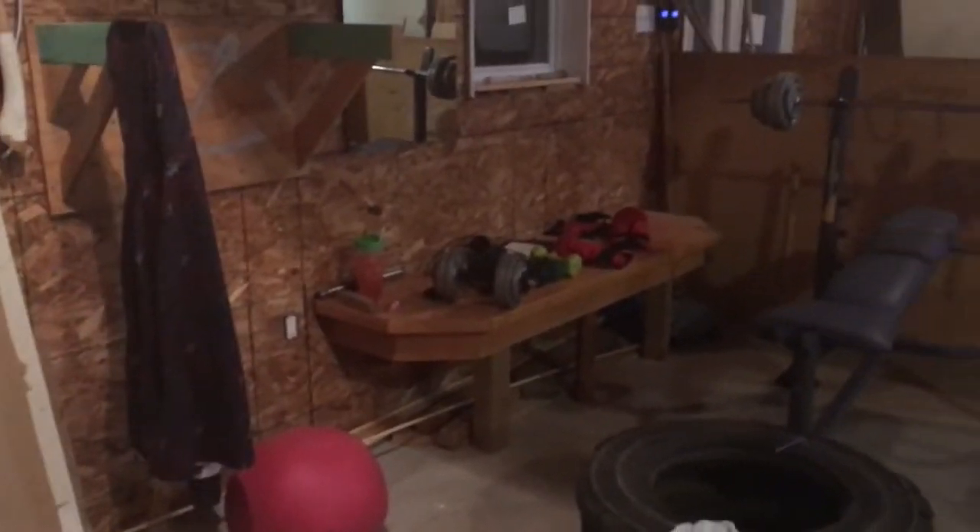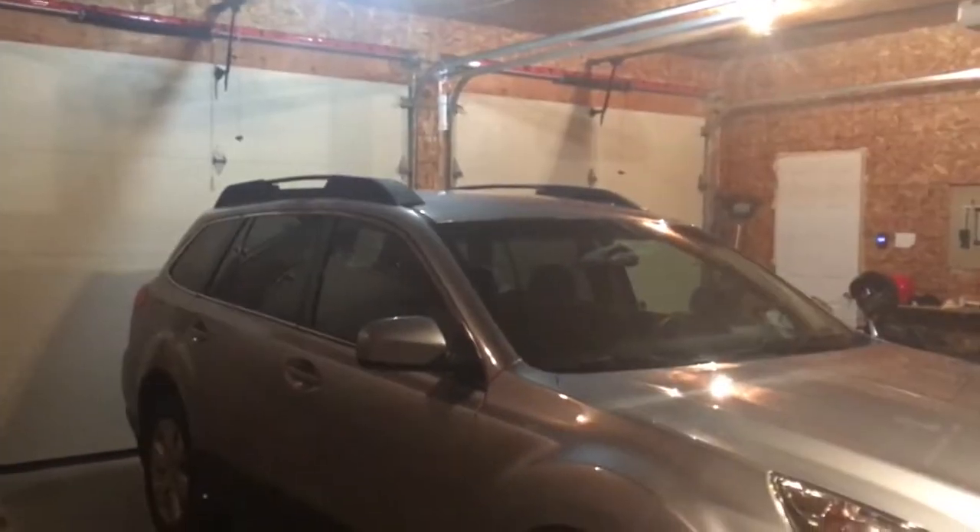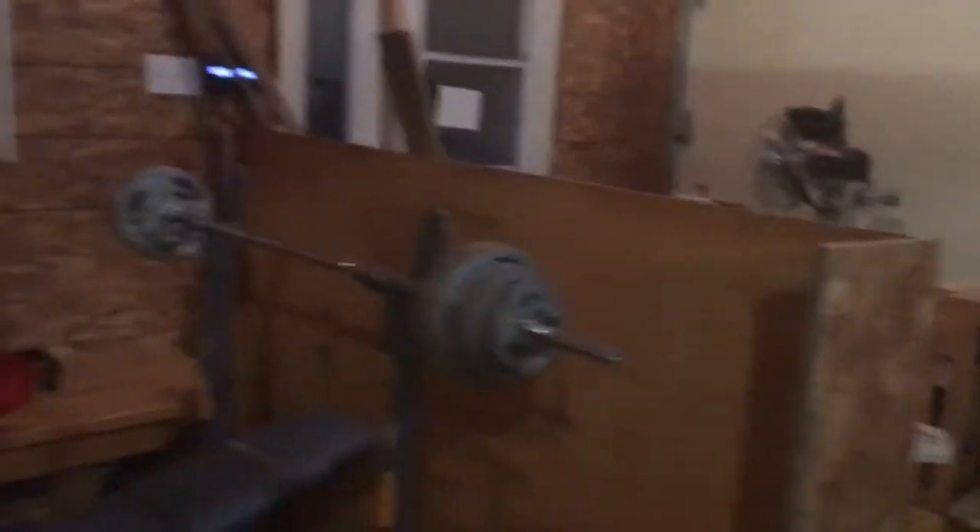I know that the lighting isn't the best here, but this is our little workout center. We were lucky enough — this house has a three-car garage — so this bay gets to be my woodworking area followed by our little home gym.